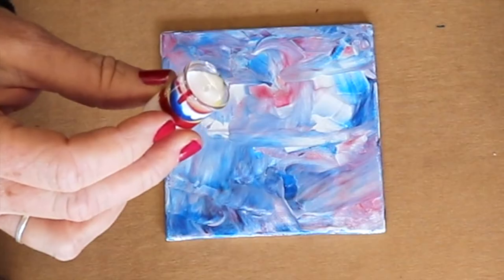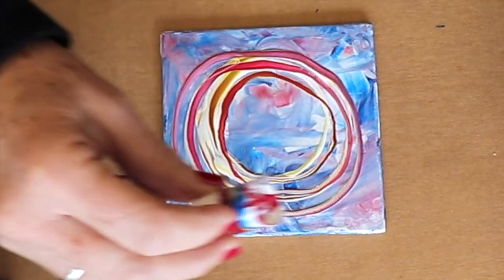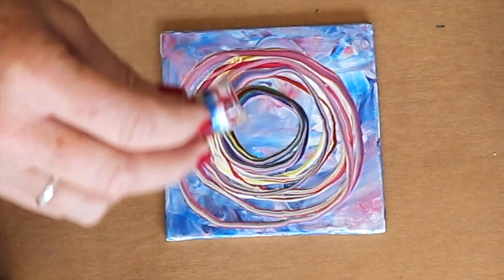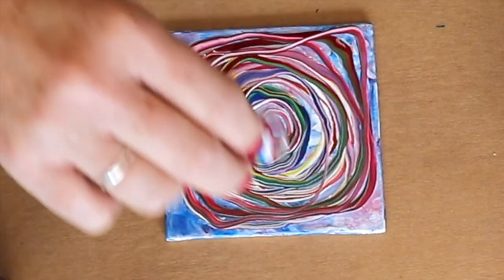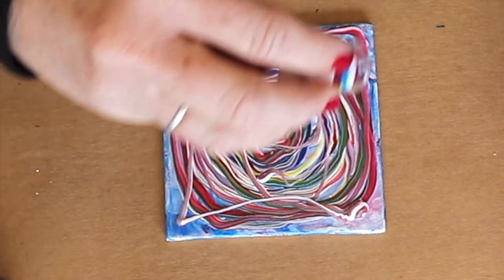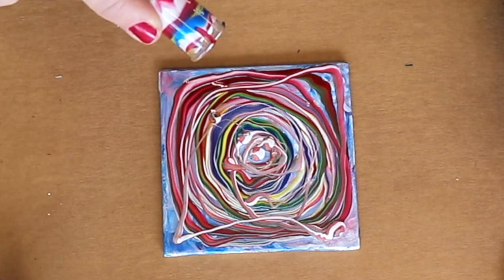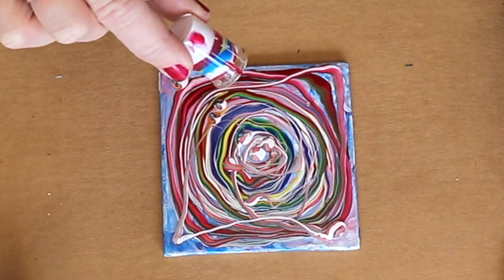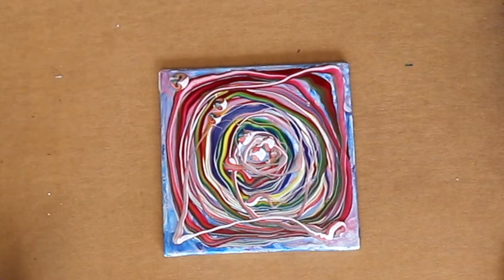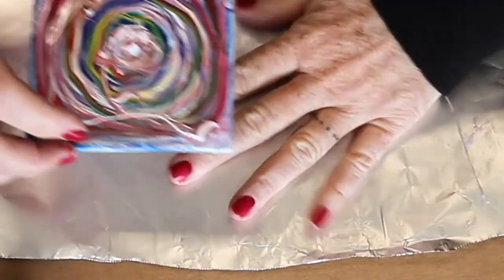I'm going to pour in a circle here and slowly let the paints layer through — we've got some greens. I forgot to put my foil down, but I do like to use foil because once the paint dries you can reuse it. Look how pretty that is — it looks like candy! You can use foil, wax paper, or regular paper as your background. It's fun to use something that collects the paint. You've got your tin, your foil tin, which is fine too.